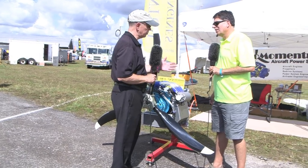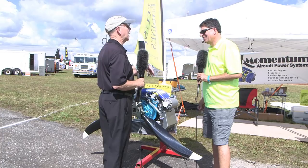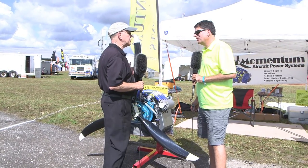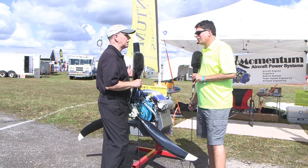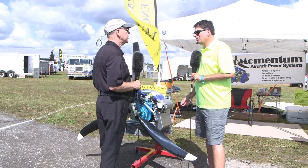Airboats are really hard on equipment, so they're a great testing ground. They'll do it for you. What kind of airplanes use this engine — who are you selling these to?